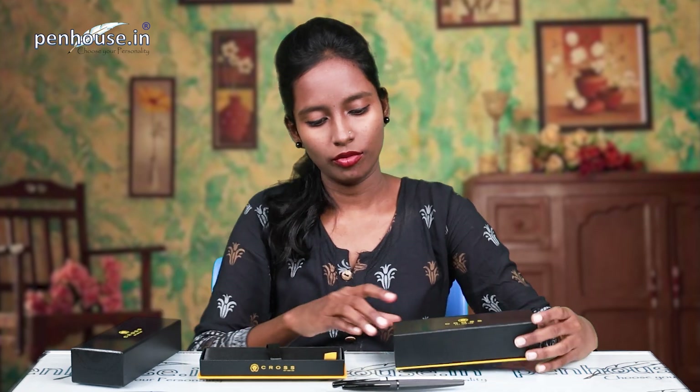We have two different colors of the same pen. If you want to purchase this brand of pen, the link is in the description — kindly contact us. Stay tuned with us. Bye!